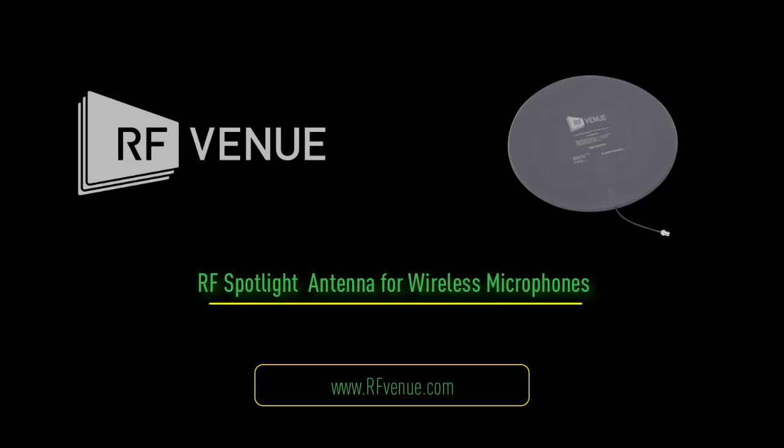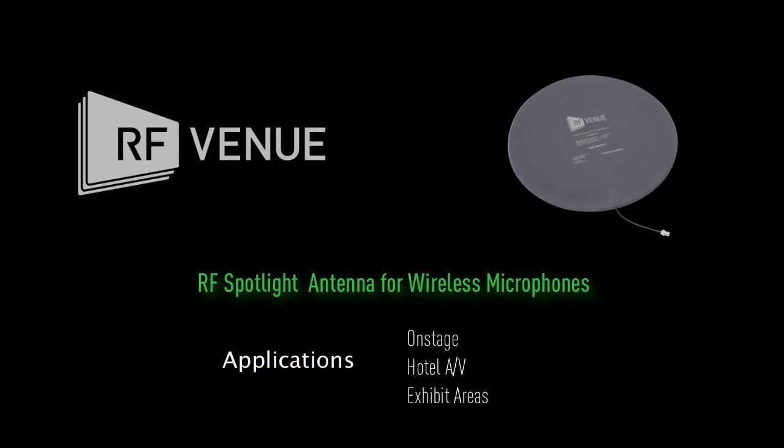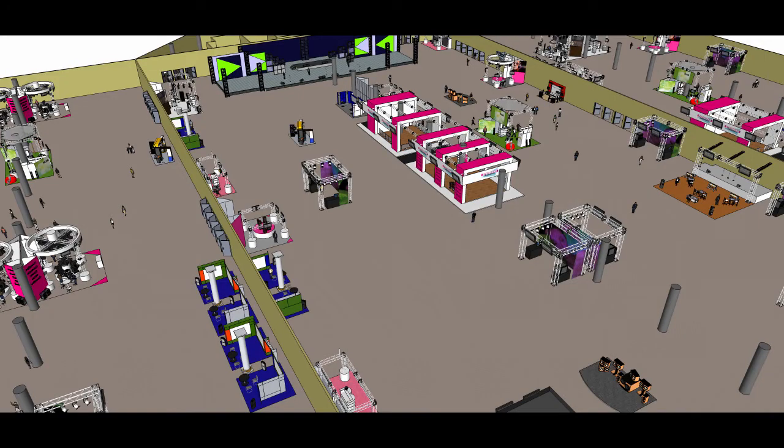The RF Spotlight Antenna is a low-profile, floor pad-type antenna that greatly improves wireless microphones used in crowded RF environments. This patent-pending design is excellent for use on stage, in hotel breakout rooms, and in convention centers.